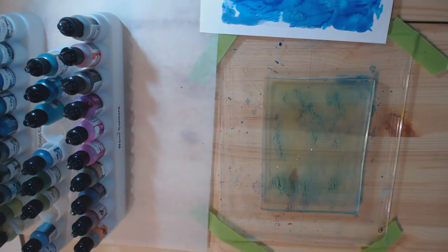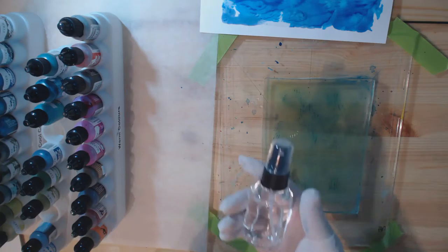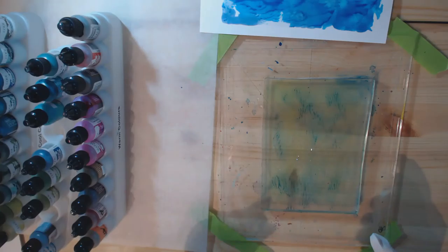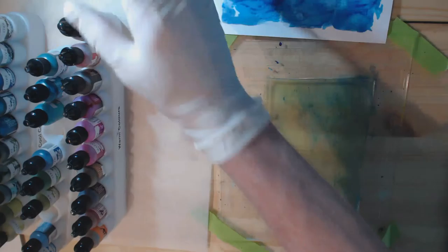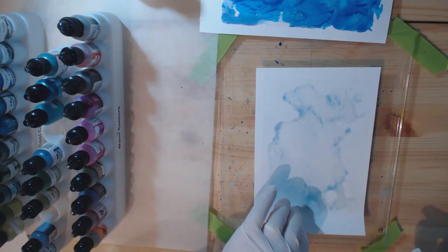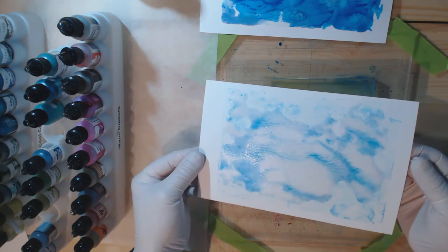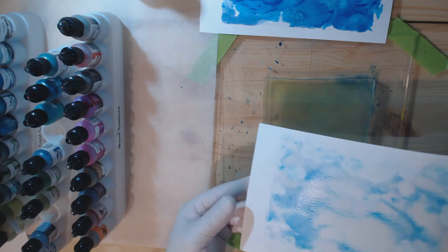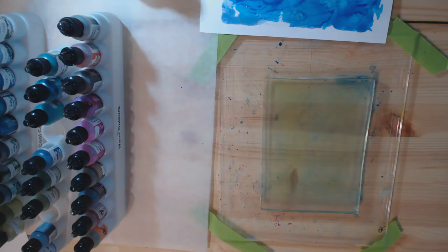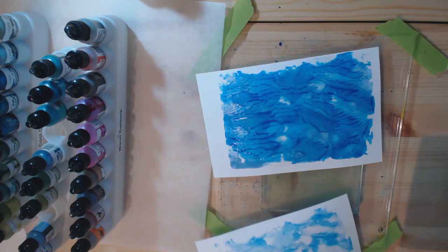Not as much hand sanitizer is coming through because a lot of it went into the paper — the paper absorbs it very quickly. But rolling it down still gives a fairly nice result. Now what happens if I try reactivation with a little bit of alcohol? I have 99% rubbing alcohol in a small spray bottle. I'm not going to put any more color on — I'll just spritz on top and see what kind of print I get.